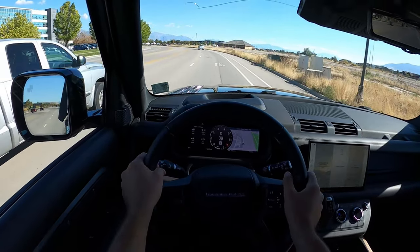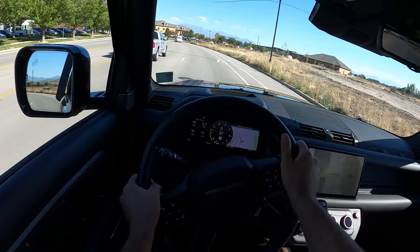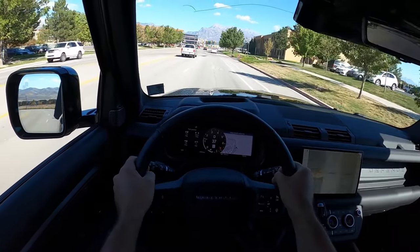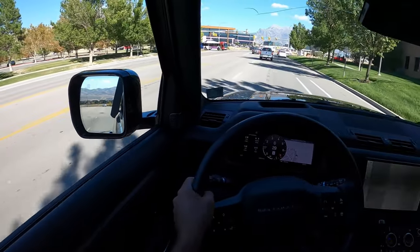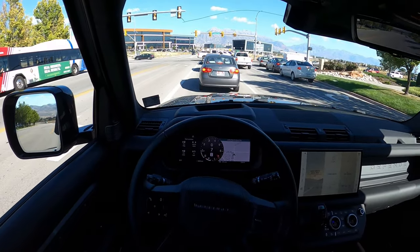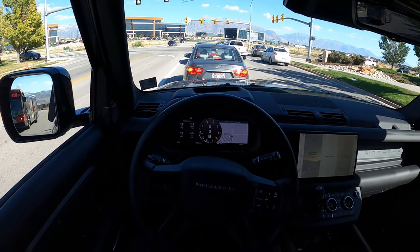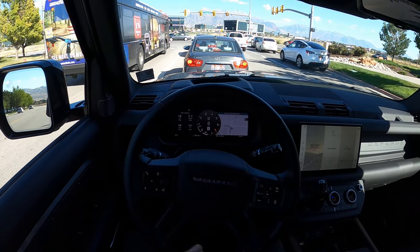Steering is actually good — this drives pretty well on road. I own a Jeep Wrangler Rubicon 392, and as much as I love that engine, the Defender handles far better. It has that same cool boxy look you get with a Bronco or Wrangler, but it's actually luxury — which, given the price point, you'd hope for.